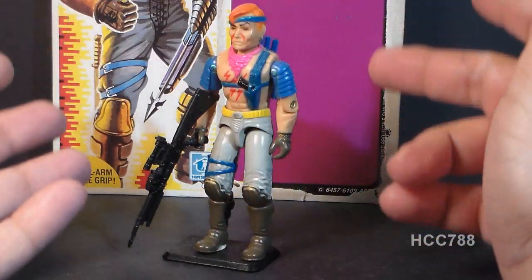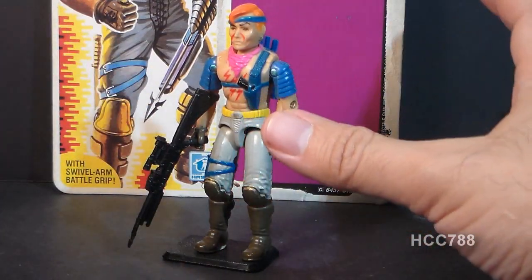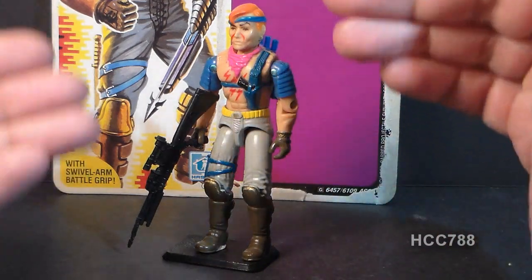How do I rate Zandar? Bottom tier. In fact, dig a hole under the bottom tier and stick Zandar in that hole, cover up the hole, and forget about him. I hope I'm not offending anyone with this review — Zandar is not likely to be anyone's favorite action figure. Even the file card says he's forgettable. Despite the color-change gimmick, this is a very lackluster figure, and is very forgettable, just like the file card says.